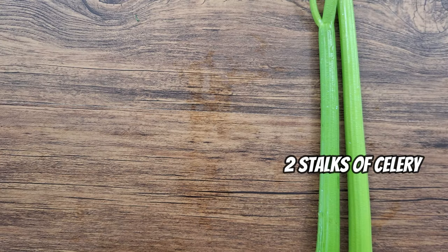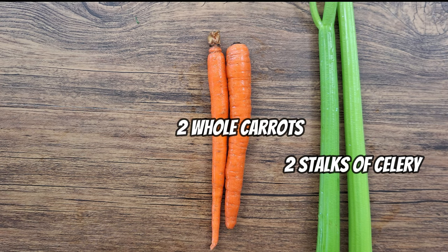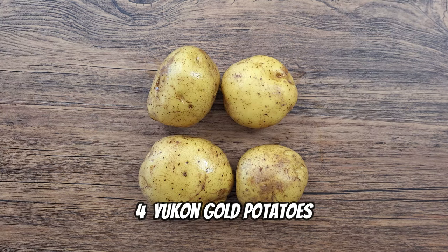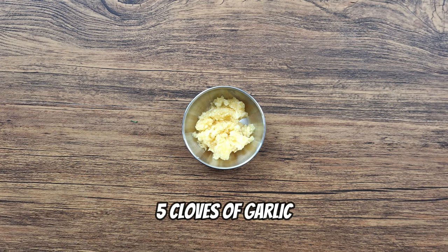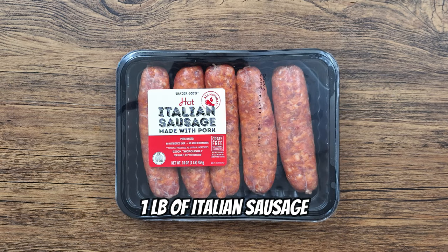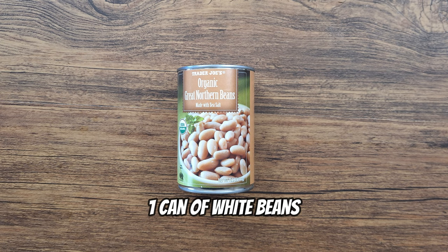Now let's start off with the ingredients. You'll need two stalks of celery, two whole carrots, and one whole onion. You'll need four Yukon Gold potatoes, five cloves of garlic, you can get fresh kale or bagged kale, one pound of Italian sausage — mild or hot — and one can of white beans.